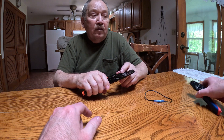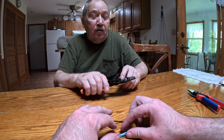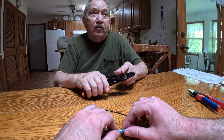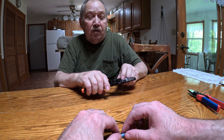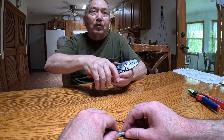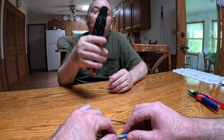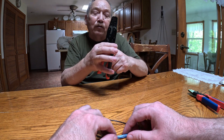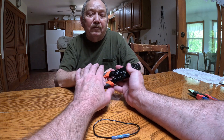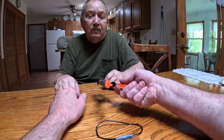Steve also points out that the wire strippers are right on the front of the tool. Some companies put their strippers in the handle, which is awkward — you have to hold it and work through your hand, hooking it over and trying to grip it. Having the strippers at the front is a much better ergonomic design.